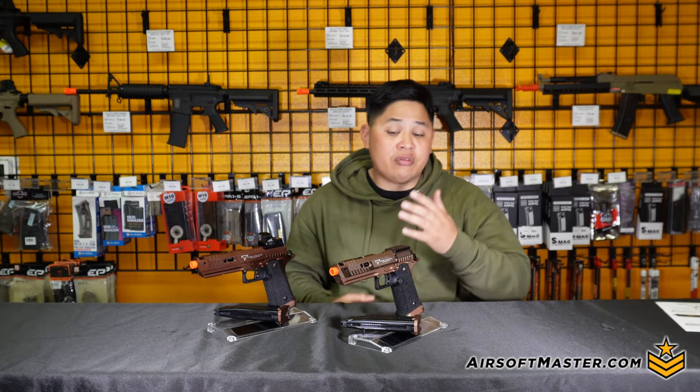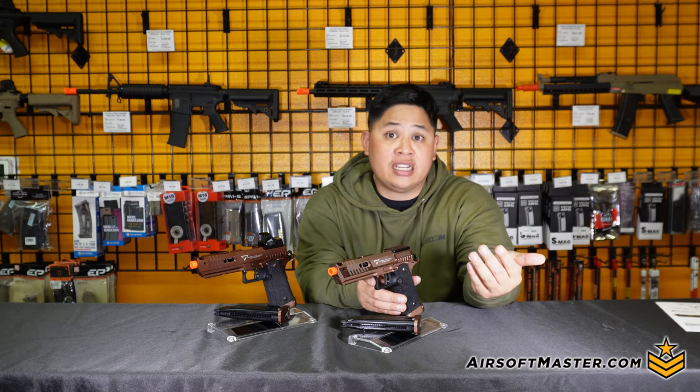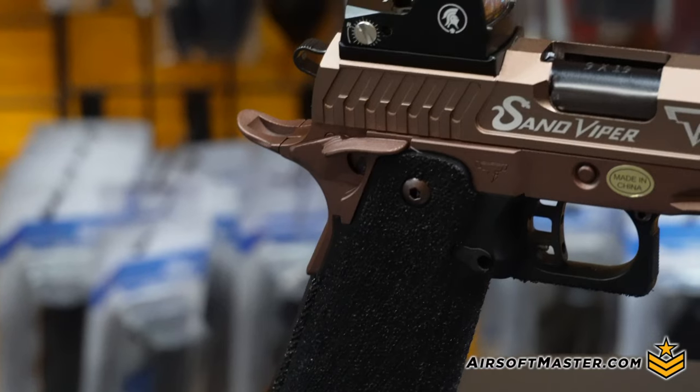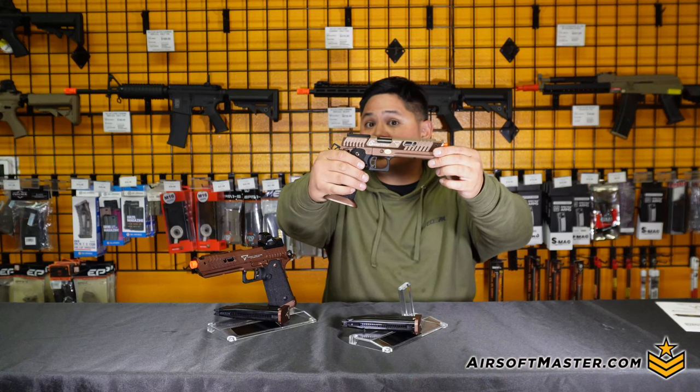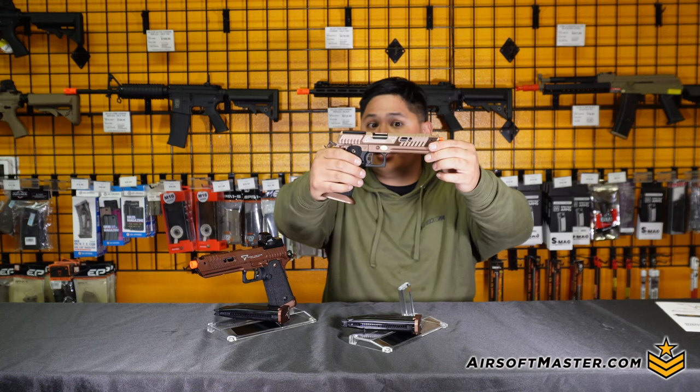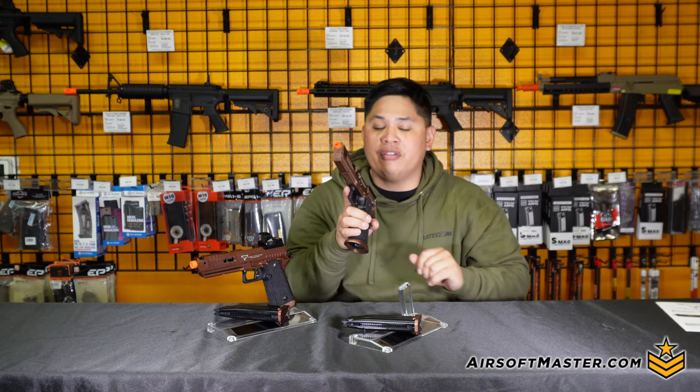Another feature I like about the high grade is that it's more accurate to the actual Tier One tactical Sand Viper. You have the aggressive cuts and a crazy polish finish — once I show it in the light, you can really see how much it shines on the lower end, the razor top rack, and the rear rack of the pistol itself.